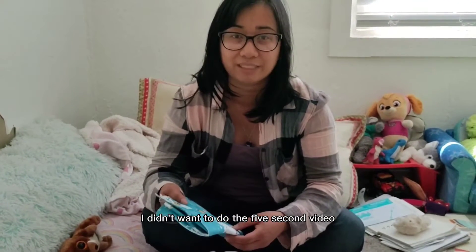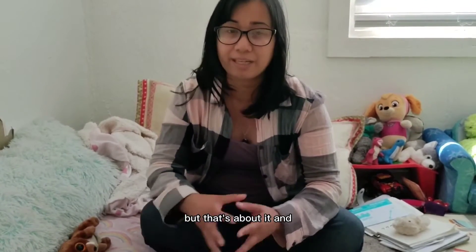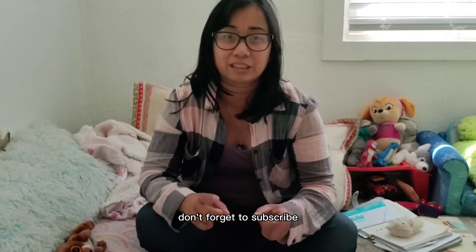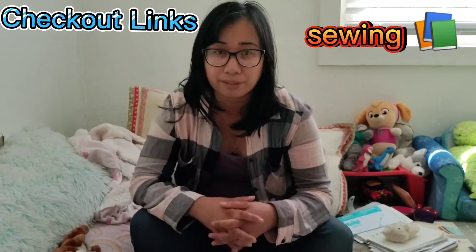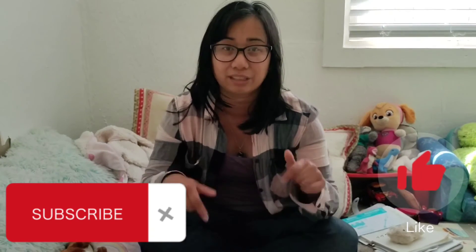I didn't want to do a 5-second video, but that's about it. Don't forget to subscribe, like, and comment, and check out the links below with sewing machines, ebooks, books, materials for sewing — anything in the links. Subscribe, thank you!